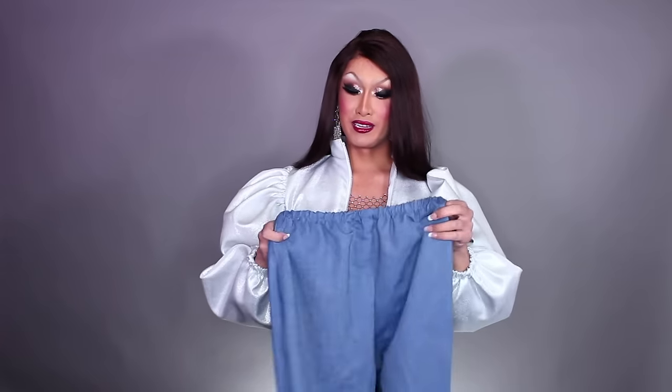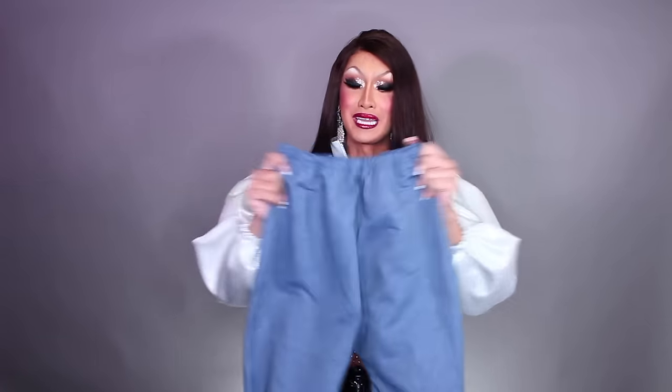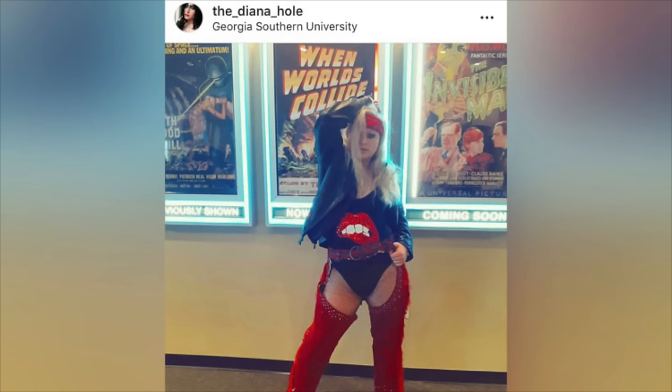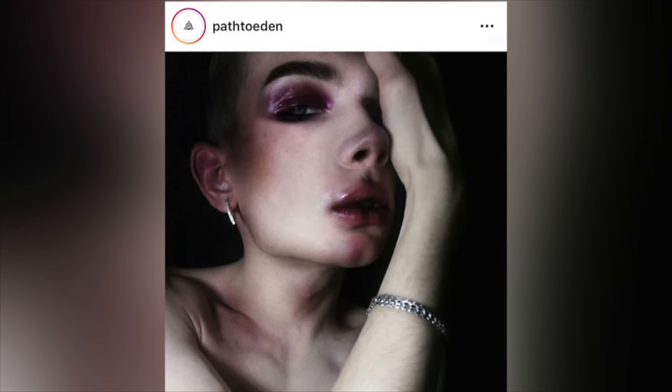And there you have it, folks — a big puff sleeve jacket! Unfortunately you didn't get to see the pants version; they just looked too much like pajamas. You really have to exaggerate it or use a fierce fabric. Special shout out goes to everyone who tagged me in recreations of my tutorials — if you give this one a try, please tag me, I'd love to see what you do with it. Thanks so much for watching, I love you guys, hope you're all doing well, and I'll see you in the next video!